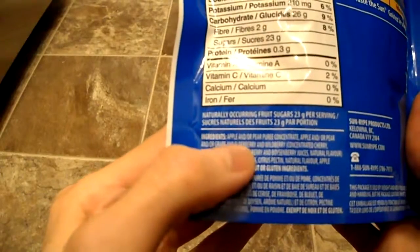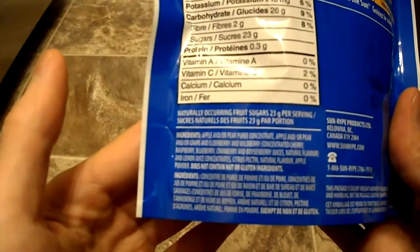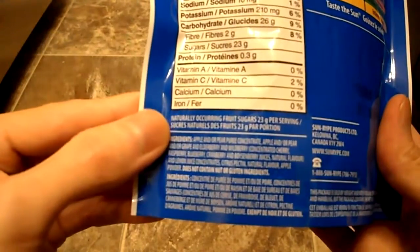So if you look here, it says apple, pear, puree, lemon juice concentrate, citrus pectin — all that stuff.